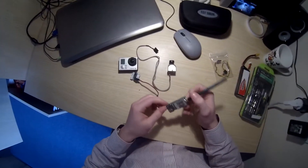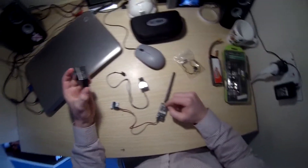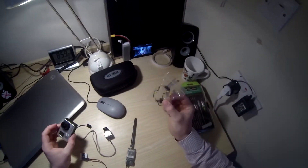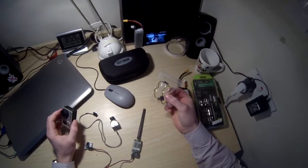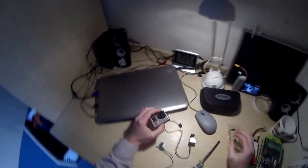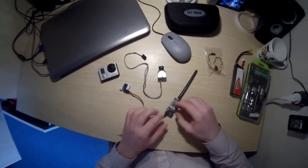Hello YouTube, JMO2303 here and today I'm going to show you how to connect the GoPro to your Fatshark FPV system. All you need to buy is this cable here which is about £1.30 on Amazon, so that's about a bit over a dollar in America. It's worth it, it's brilliant.